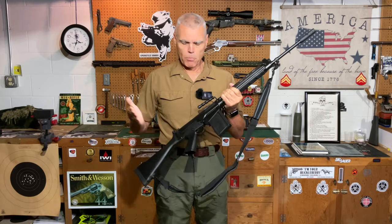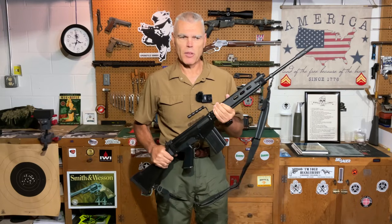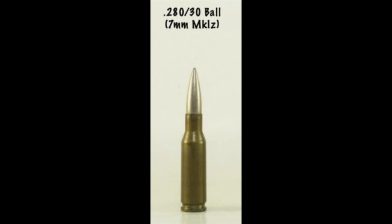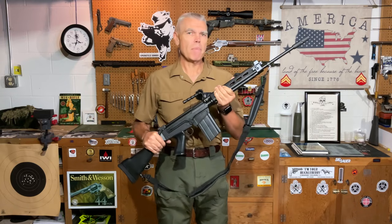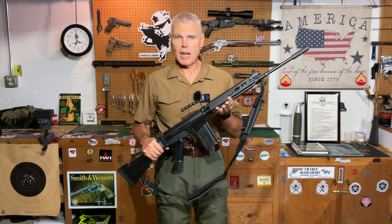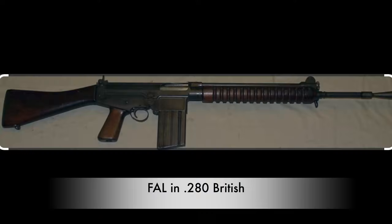The British military was initially interested in the FAL and were developing their own new battle rifle cartridge, known as the .280 British, which was actually much closer to a true intermediate rifle cartridge. The British offered the FAL for consideration to the US military, and basically the first thing the US military said was we need to have that rechambered to accommodate the T-65 cartridge, or 7.62 NATO. When that was done, the FAL design was made somewhat larger and heavier to accommodate the more powerful cartridge — and once again we can see where the steps taken by the US were contrary to the goal they were trying to achieve.